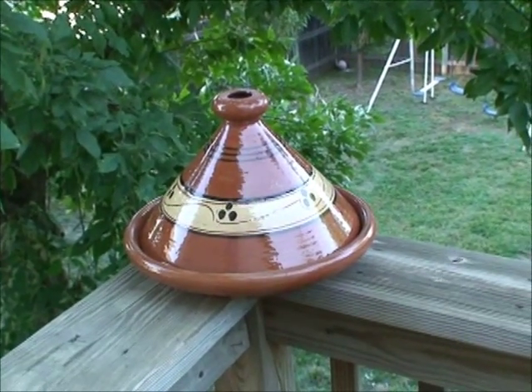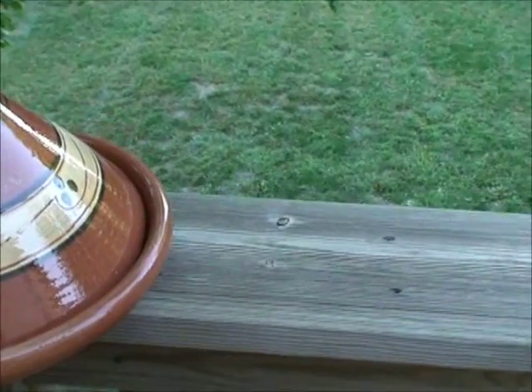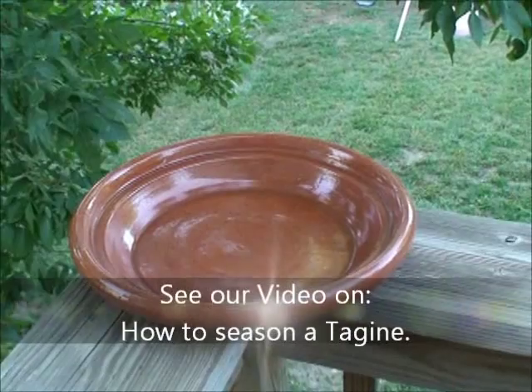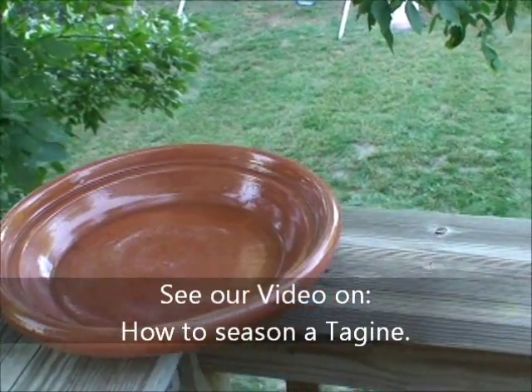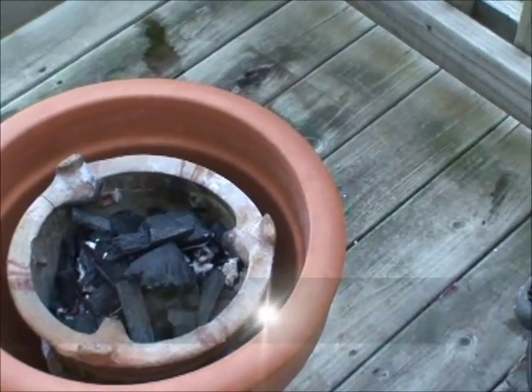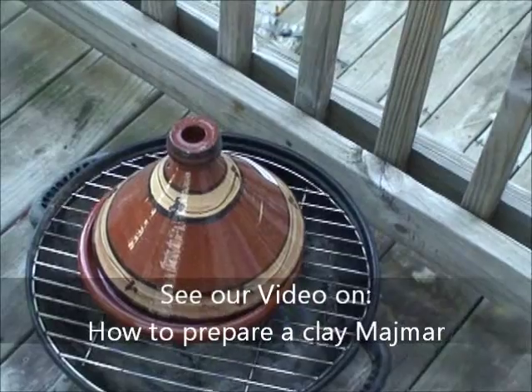And here is our Moroccan tagine — a typical traditional tagine plate made out of terracotta clay. It's shallow, not deep. If you don't have a traditional tagine, a small charcoal grill from Home Depot, Walmart, or Target should work great.